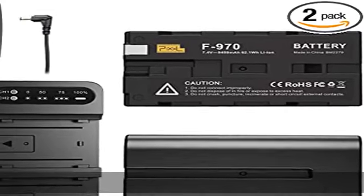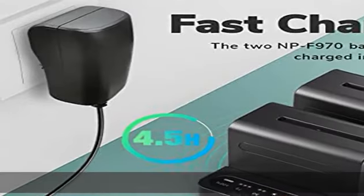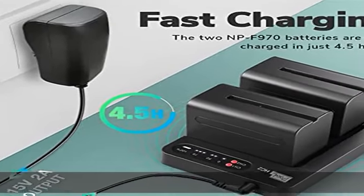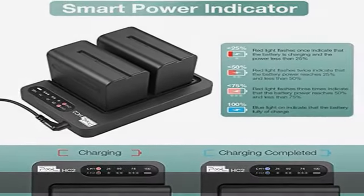Ultra high-capacity 7.4V 8400mAh high-capacity rechargeable battery, perfect replacement for Sony NP-F970, NP-F750, NP-F550, and NP-F960.